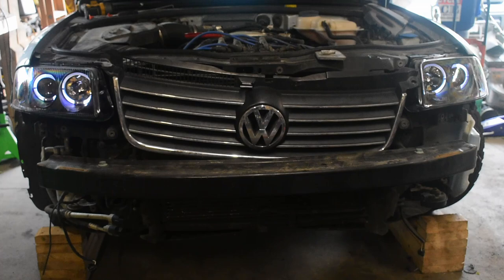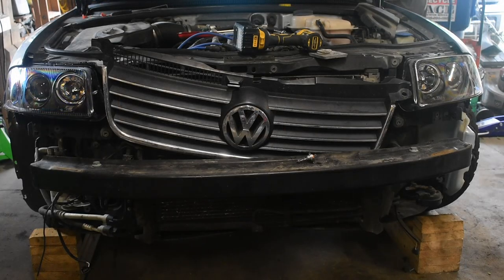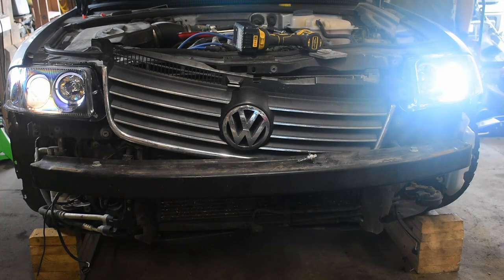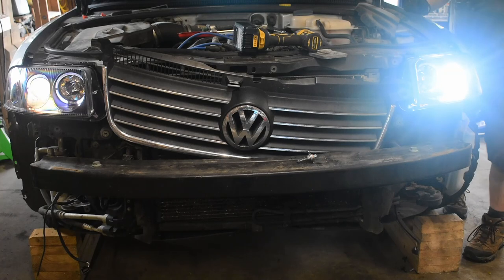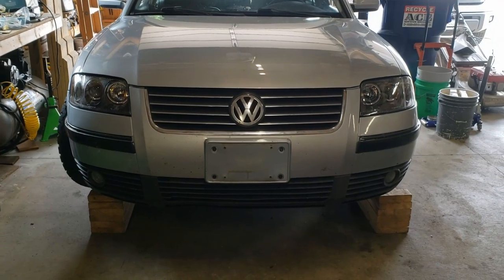Let's test these before fully assembling everything. These will definitely add some character to the wagon. I didn't put the LEDs in yet, so I removed them one more time to install those. It's literally a night and day difference from LED to halogen. The bumper cover reinstalls the same as removal.